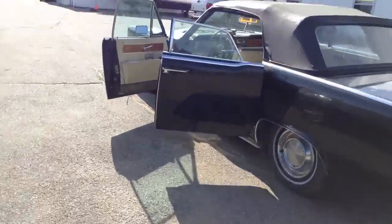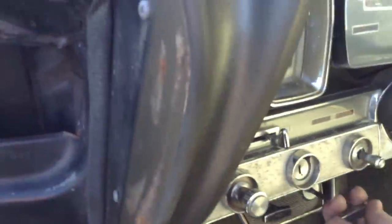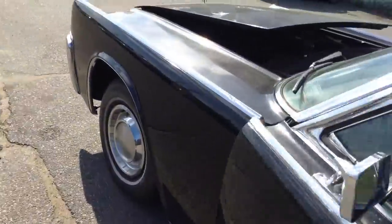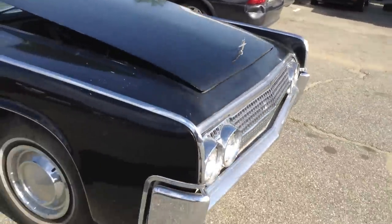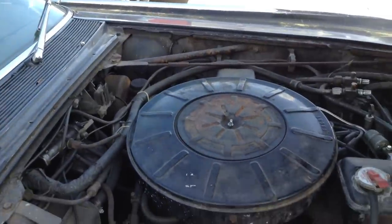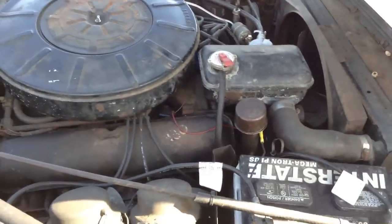Let's see if we can get under that hood again. This grille treatment on the '63 is great. There it is — big ol' 460. I stand corrected, this is a 460, big block 460.